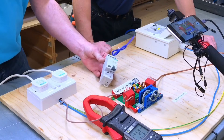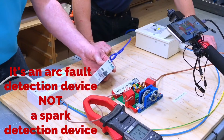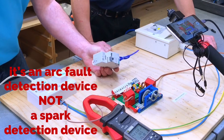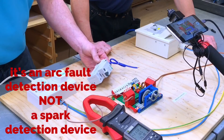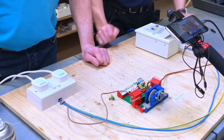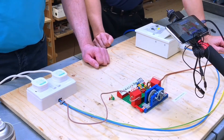I don't think when they sold the devices they said you must have a certain amount of current, a certain type of arc, moisture must be present, and it must be a Wednesday at 4:15 in order for it to operate the arc fault section of this device. So we're going to stop now and introduce some water in the next stage.